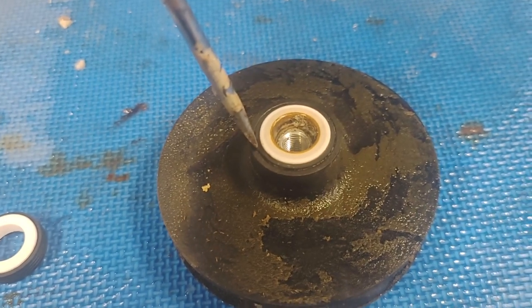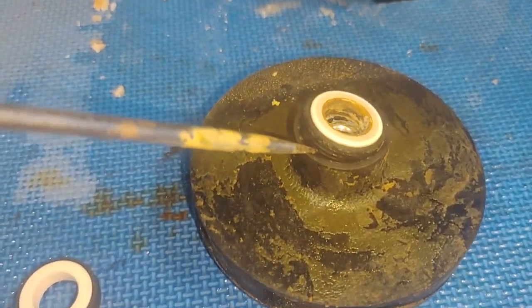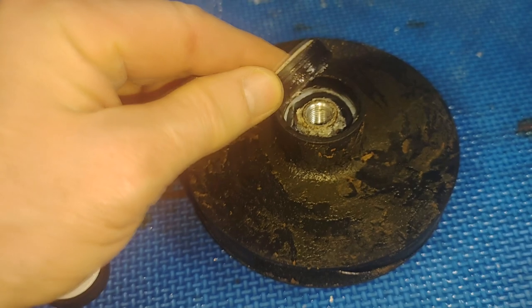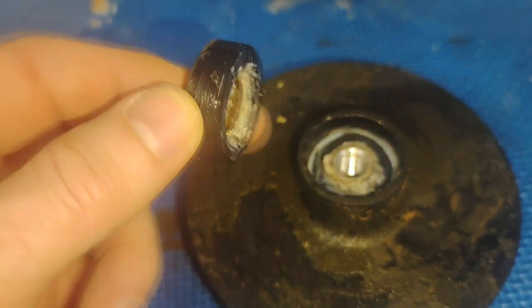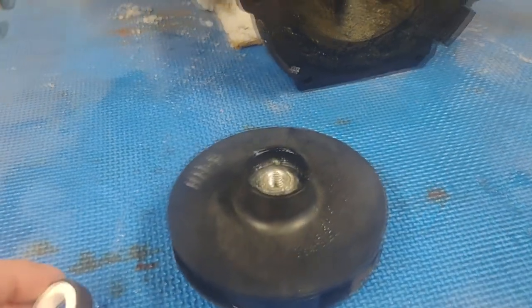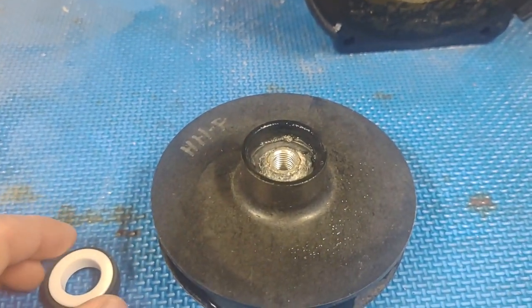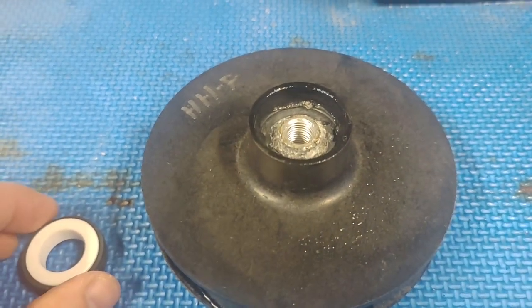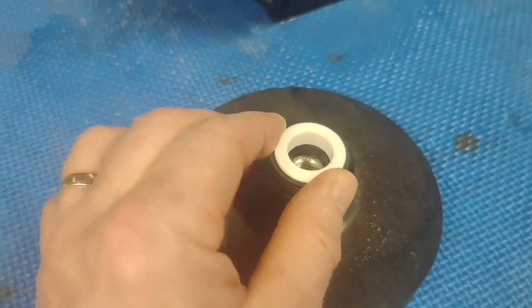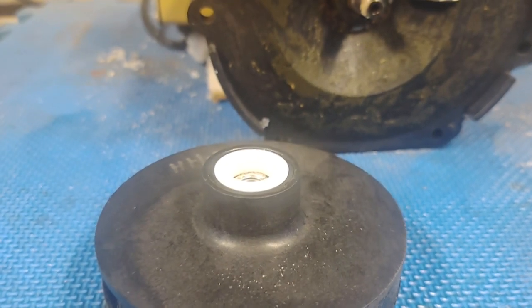The seal on the impeller — here's what the new one looks like. Pry the old one out with a screwdriver right between the seal and the impeller housing, and just walk it around — the seal starts to work its way out. Before installing the new impeller seal, put just a little bit of beta silicone around the inside to help tighten things up and make a good seal. Then lay it in evenly, push straight down, and you're done — nice even smooth surface.